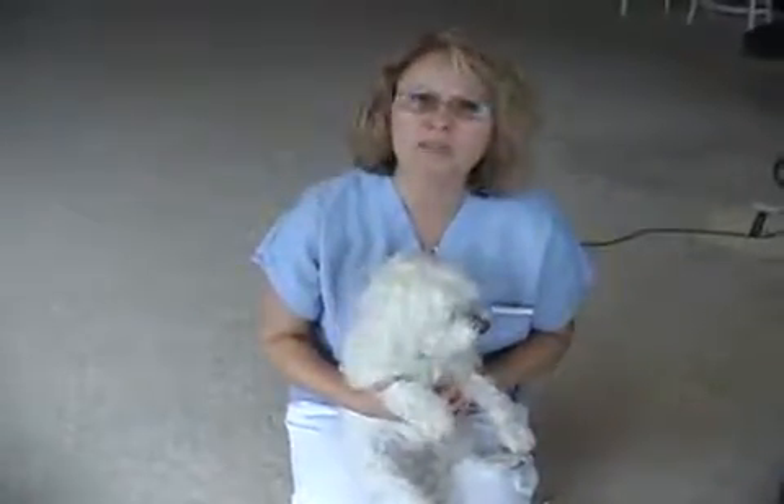Because our companion animals can't tell us how they're feeling, I'd like to demonstrate some simple things that you can do at home to check for their health and well-being. Before we get started, it's important that you know that none of the things we'll see here today can take the place of a good health exam by your veterinarian. Today we're going to focus on the examination of the dog. This is William, and he's a Maltese.